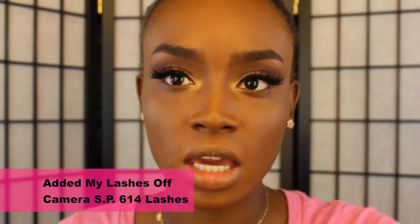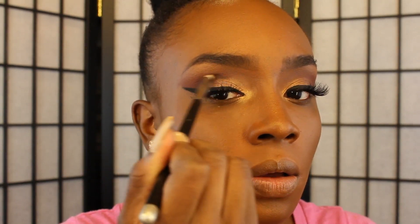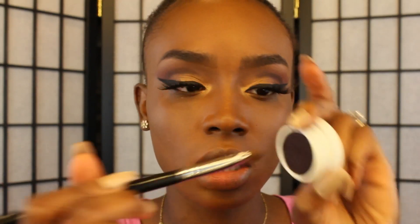I've decided to go in and deepen the crease area. I'm going to take the color Straight Trippin' by ColourPop — it's a really really dark purple. I'm going to go in with the pencil brush I used earlier and just deepen my crease. Then I'm going to take my Sigma E55 brush — a fluffy shader brush — take a little bit of that product and blend out the color, diffusing it into the transition colors.